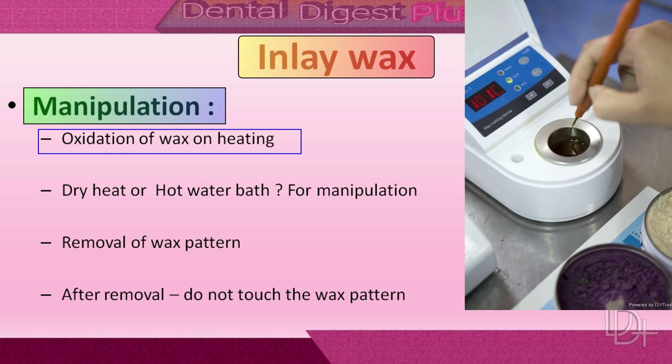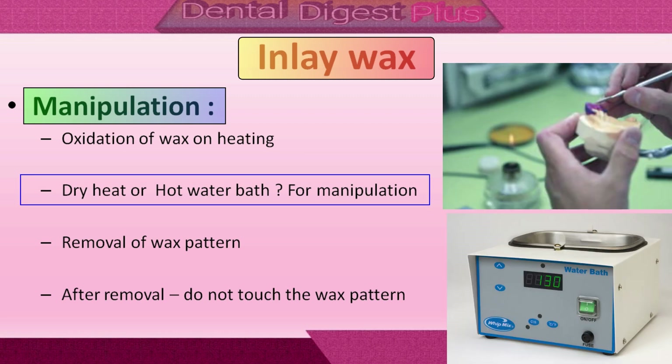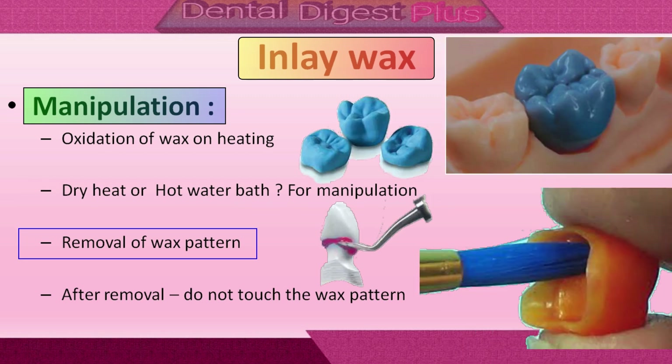Now let's look at the manipulation of inlay waxes. Waxes oxidize on heating, and on prolonged heating some of the waxes evaporate, so that the storage container for melted wax will be coated by gummy deposits. Care should be taken to use the lowest temperature possible and to clean the wax pot and replace the wax periodically. Dry heat is preferred over a water bath, as using a water bath could result in inclusion of water droplets, which can smear the wax surface during polishing and distort the pattern during temperature changes.